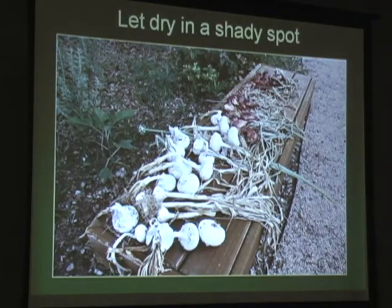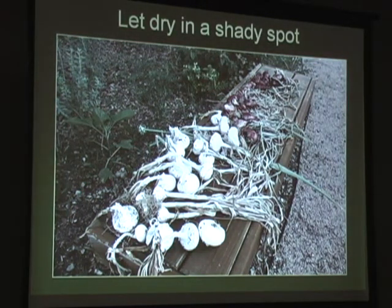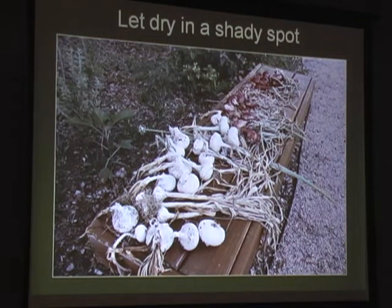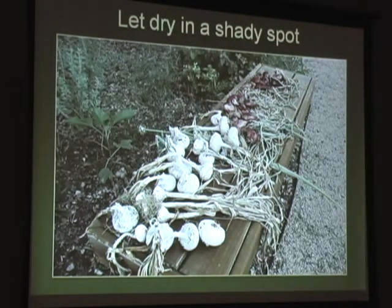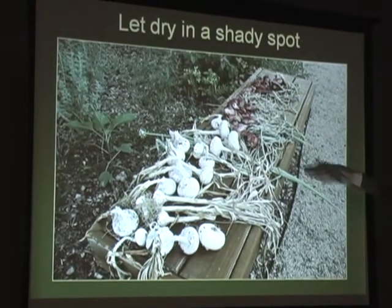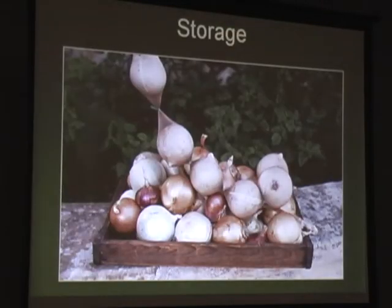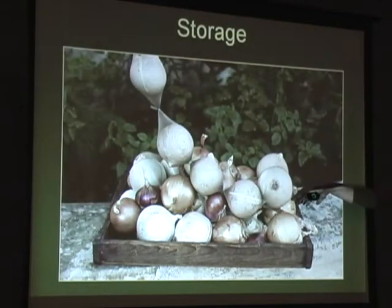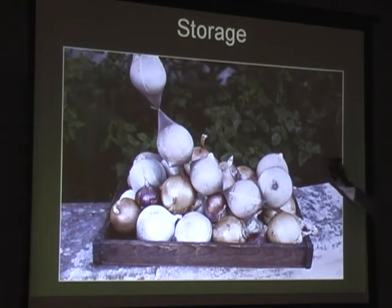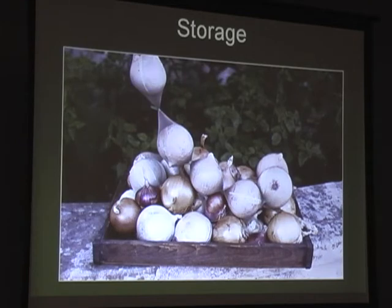You harvest onions when they fall over. A friend in Midland says you don't need to knock your onion plants over - they have the sense to fall over on their own. Once the tops fall over, harvest them and put them in a shady spot in the yard to dry. One way to store them is in pantyhose - just stick them down and use a twist tie, and when you want one, just cut it off and the rest stay in the pantyhose.